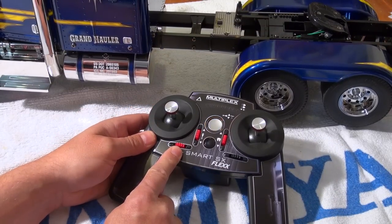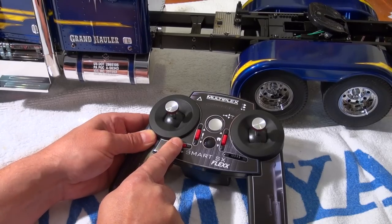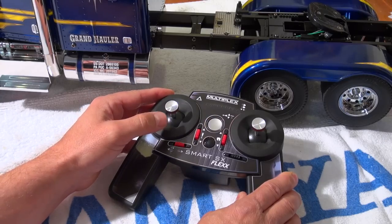To switch the transmission in neutral position I can use this switch — push it to the right. Now I can turn up the engine without moving the truck.